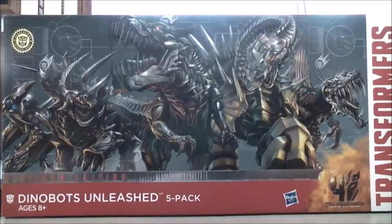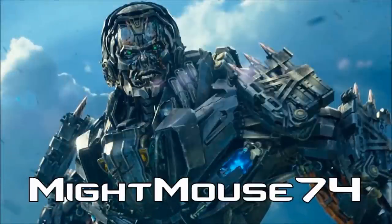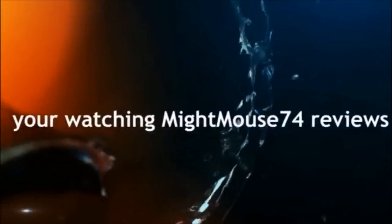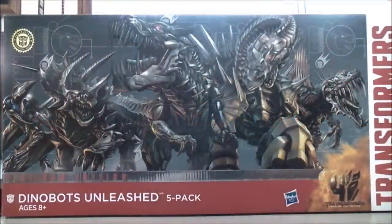I'm MightMouse74 and this is a Transformers video review. For the Transformers community, please subscribe to MightMouse74. Hey, what's going on Mouseketeers? MightMouse74 with a really cool Transformers video review. From Transformers 4, Age of Extinction.